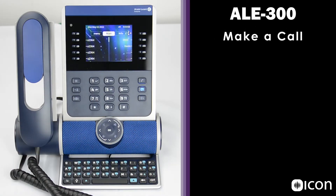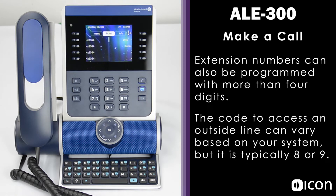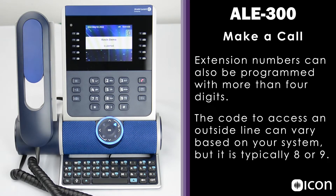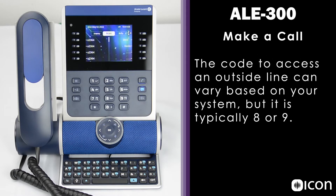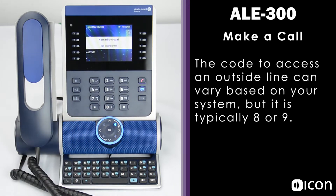To make a call, you can either make an internal call, which is typically a 3 or 4 digit extension, or an external call, which usually means dialing a 9 to tell the system you're dialing outside. To make an internal call, I'll dial extension 2363 — you can see the Kevin Demo Station is alerted. To dial an outside line, I need to start by dialing 9 followed by the number I'd like to reach.